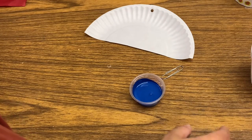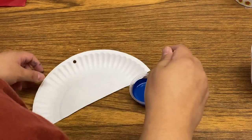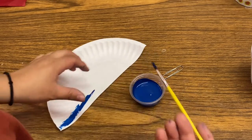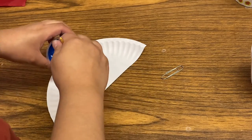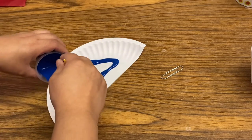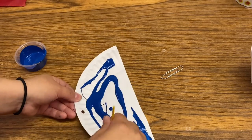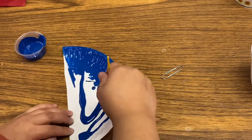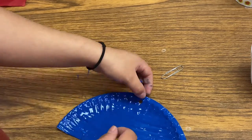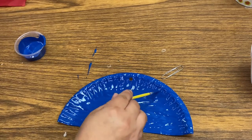I'm going to put them away because I don't want any more paint on them. I found a little brush that I'm going to go ahead and use. Instead of just dipping it and painting paint paint paint, what I found a little easier is to dip a little bit of the paint around - it makes it easier to spread. I've gone ahead and painted my whole plate.